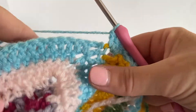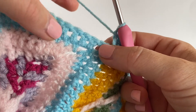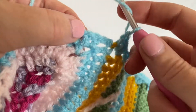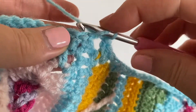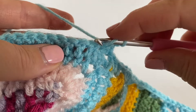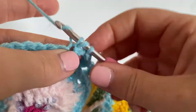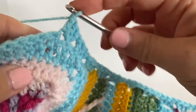Now you should find yourself back at the central square. There's the corner chain space, and here are the stitches along the one side. Miss the first stitch on the central square and into the second stitch — miss the first, into the second — work your three treble (US double crochet): one, two, and three. Now we're back into missing two stitches and then three treble (US double crochet) into the next one. Looking back, you can see how the side is beginning to be formed.